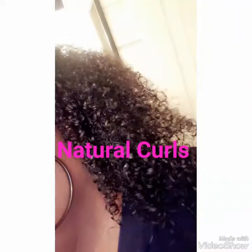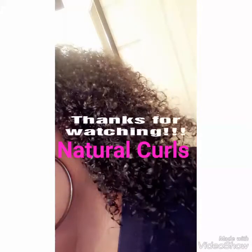Yes, curls popping you guys — look at my curls! Look at those curls in the back. My curl pattern in the back is way curlier than it is in the front. And this is after I rinse all the shampoo — curls still popping. Here's a video so you guys can still see my curls, and here are a couple pictures of my natural curls. Thanks for watching my video and please subscribe to my channel!